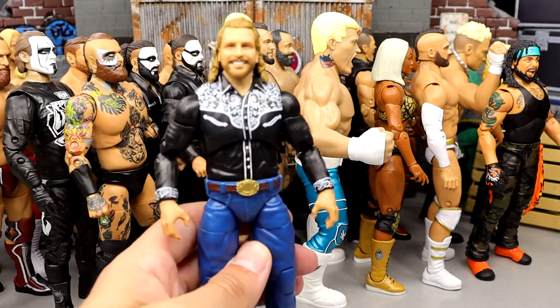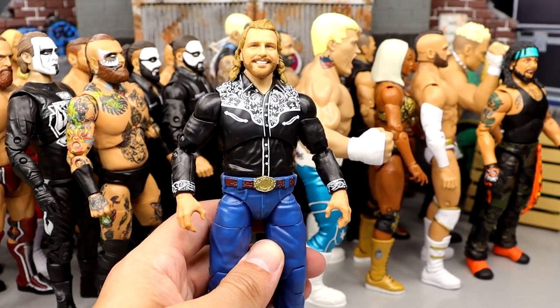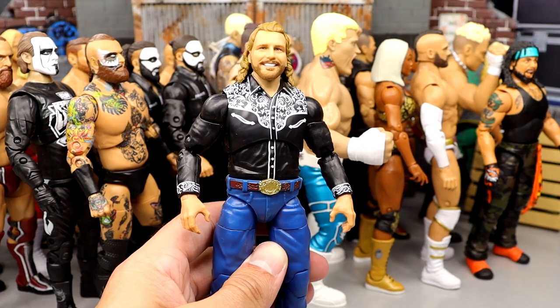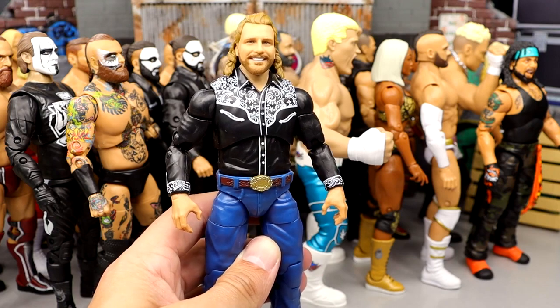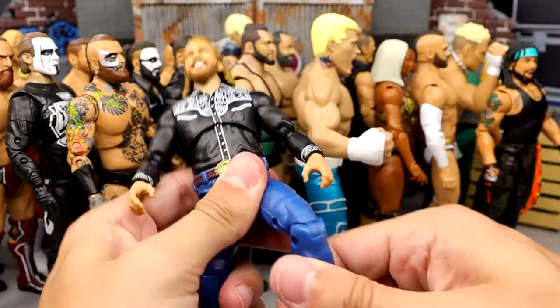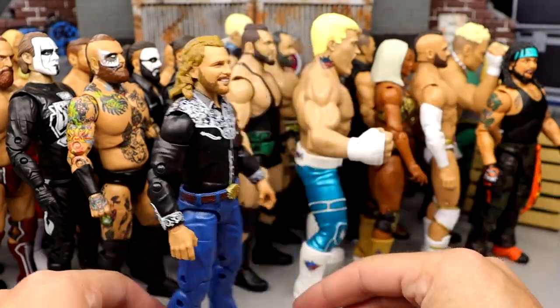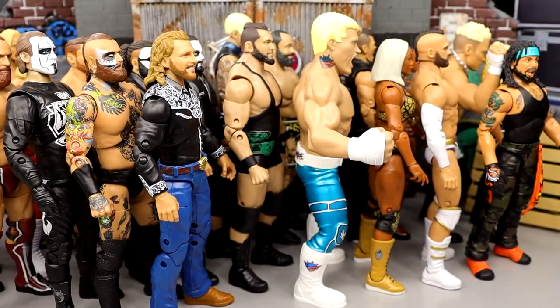Number 8 is going to be the Unmatched Collection Series 4 Hangman. I love this figure — it's really grown on me more and more. I almost had it in my top 5, it was very close. Hangman comes in at number 8. You guys know I love promo gears and backstage stuff and different things — just really fun attire. I think it looks amazing, I think they did a fantastic job on it.